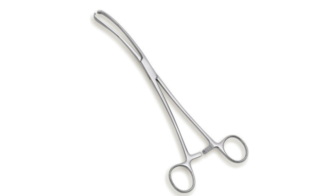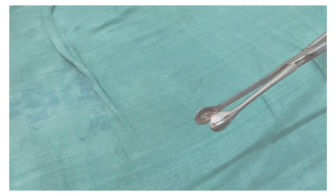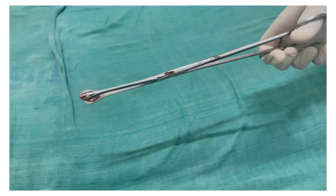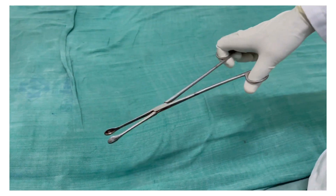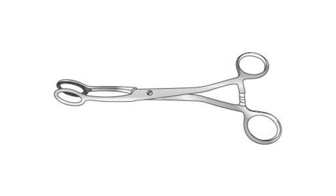The ovum forceps have a cup-like depression, and that is the major point to be noted. They are used to grasp, hold, manipulate, and remove tissue from inside the uterus, including the ovum and placenta, and hence to complete the procedures of MTP — that is, medical termination of pregnancy.